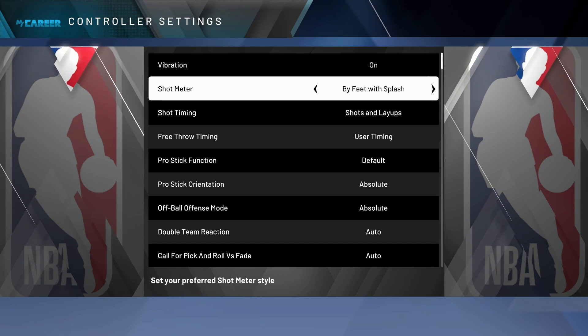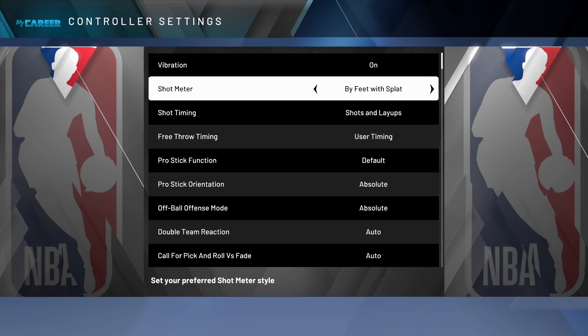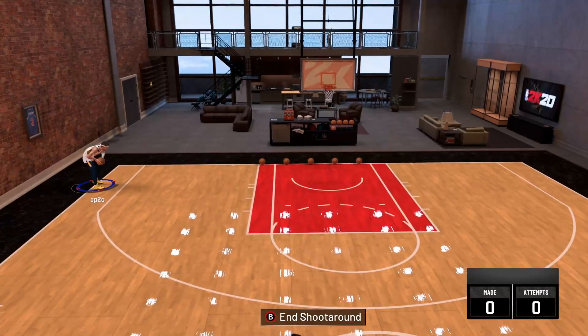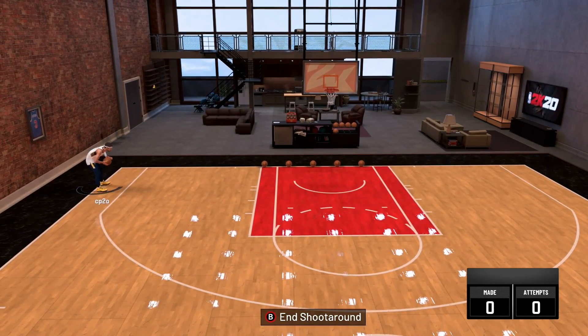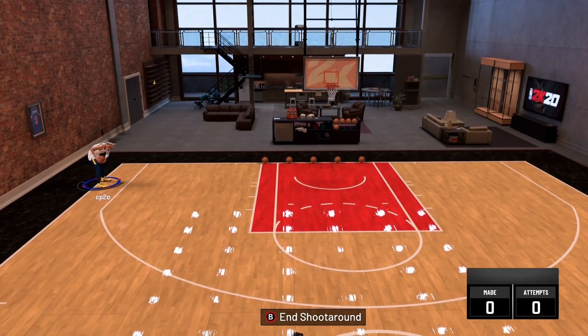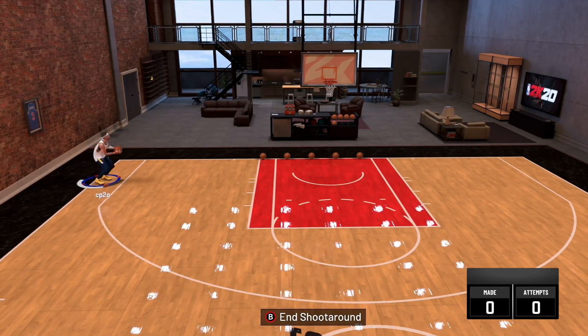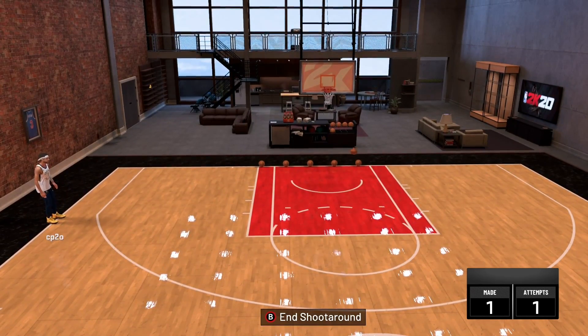Next we have by feet with splash, by feet with splat, and by feet with flash. We'll do by feet with splat to see what that looks like. This jump shot is very similar to what you saw in 2k17. You can see the bar at my feet right now — when you shoot it, it starts at one side and goes all the way around to the other. So that's by feet with a splat.